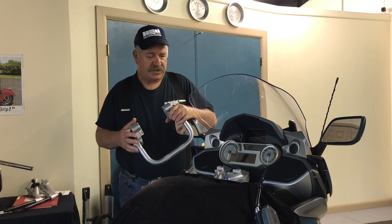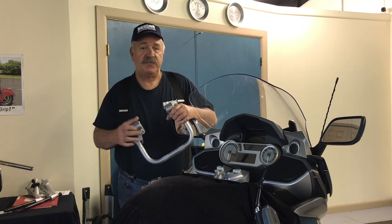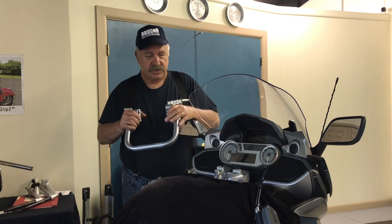We're going to go over the basic installation — very straightforward. We're going to go over making adjustments and torquing. So let's get to it.